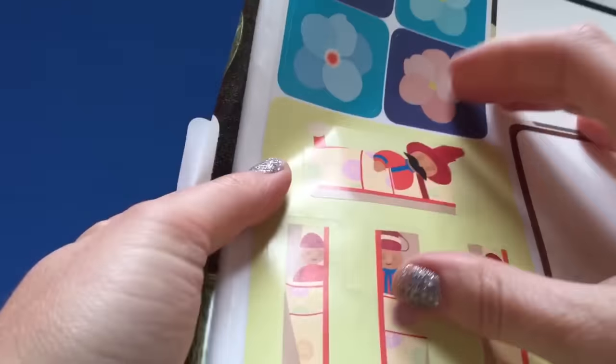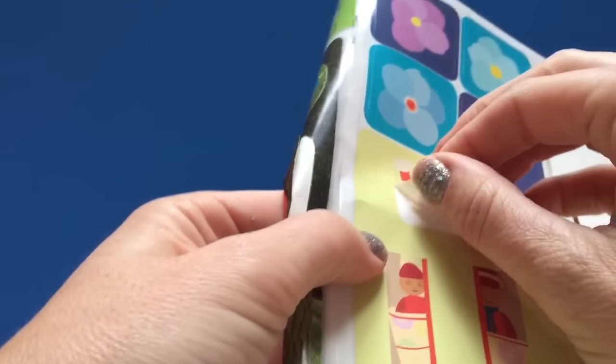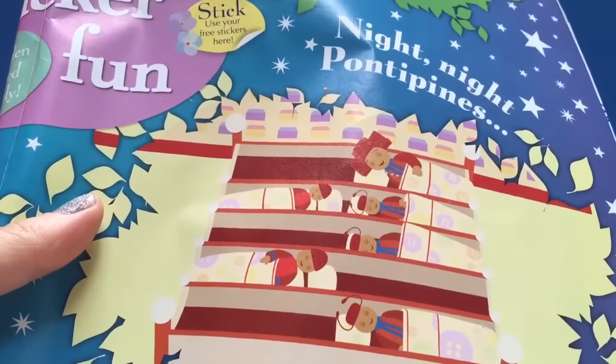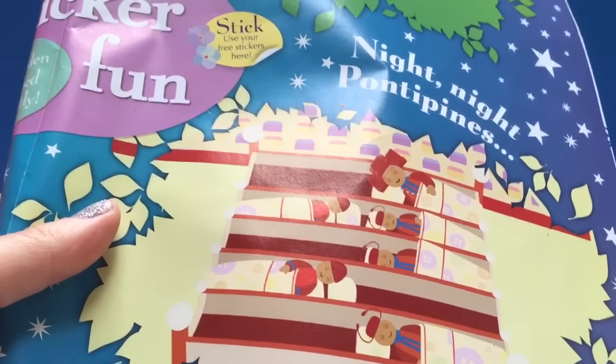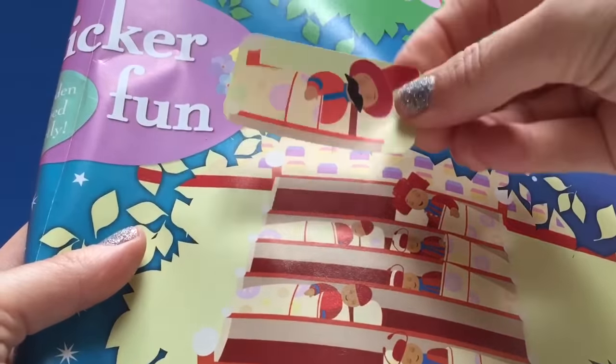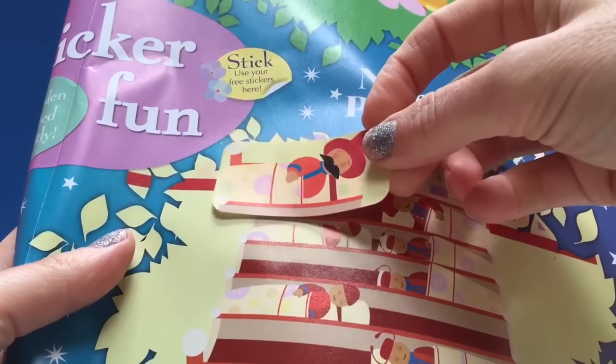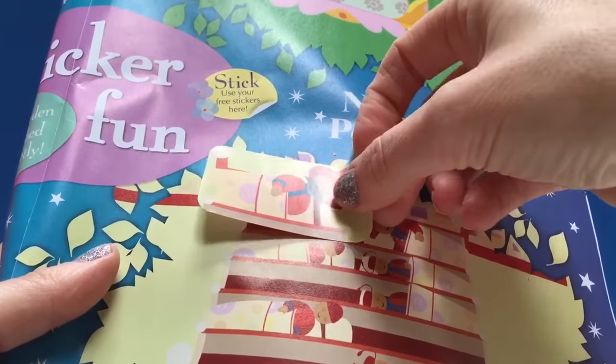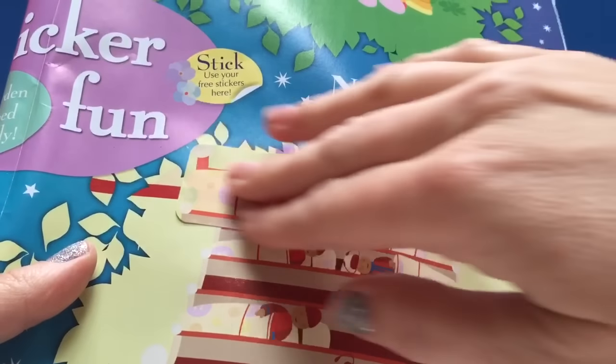Let's get our stickers. Let's start with Mr. Ponty Pine - we'll peel him off. Now I think Mr. Ponty Pine needs the bigger part of the bed. So we're going to put Mr. Ponty Pine right here by Mrs. Ponty Pine.